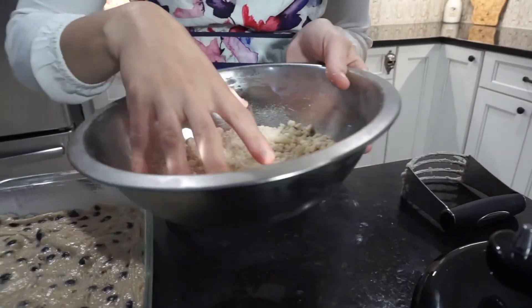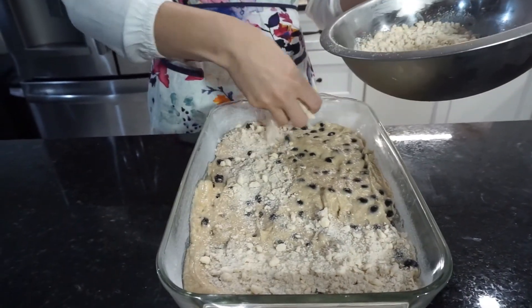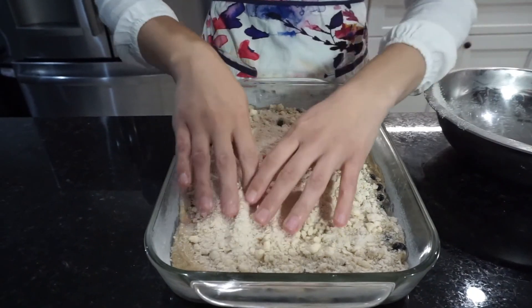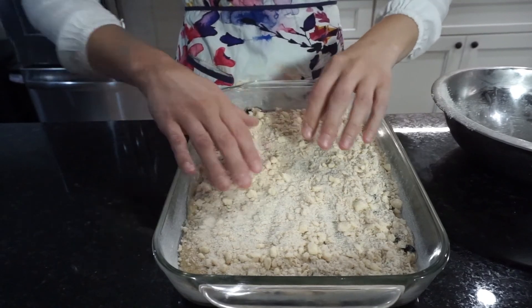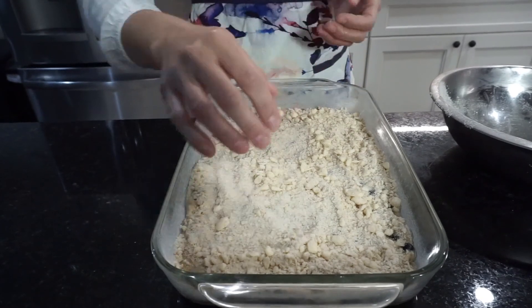Go ahead and dump the streusel right on over the cake and spread it evenly — you can dump it right on top and even it out however you want. It's really easy. No matter what it looks like at this point it's going to taste amazing, so don't worry. We can go ahead and put this in our oven at 350 degrees and bake it for about 40 to 45 minutes, or until a toothpick inserted into the cake part — not a blueberry — comes out clean.